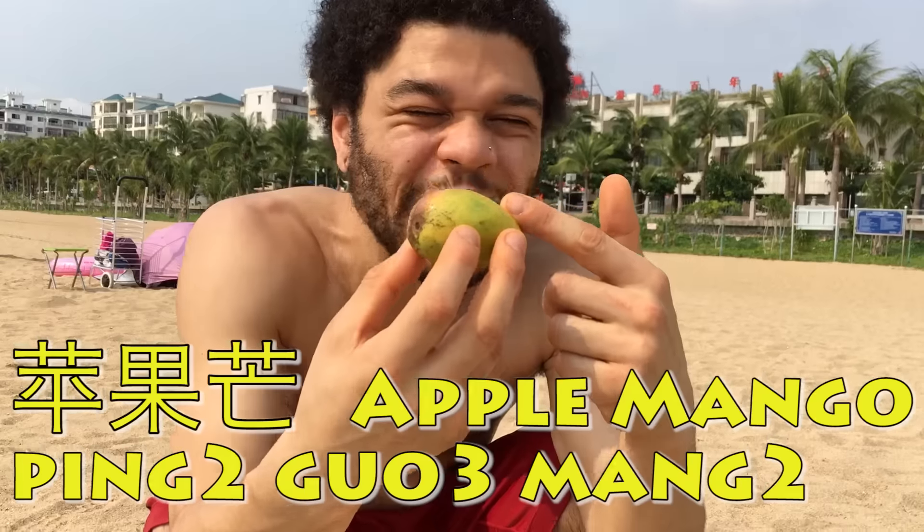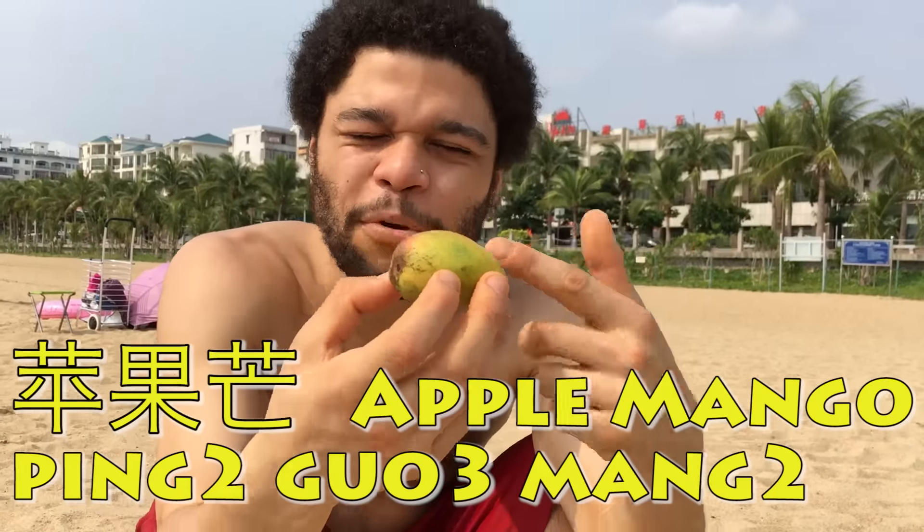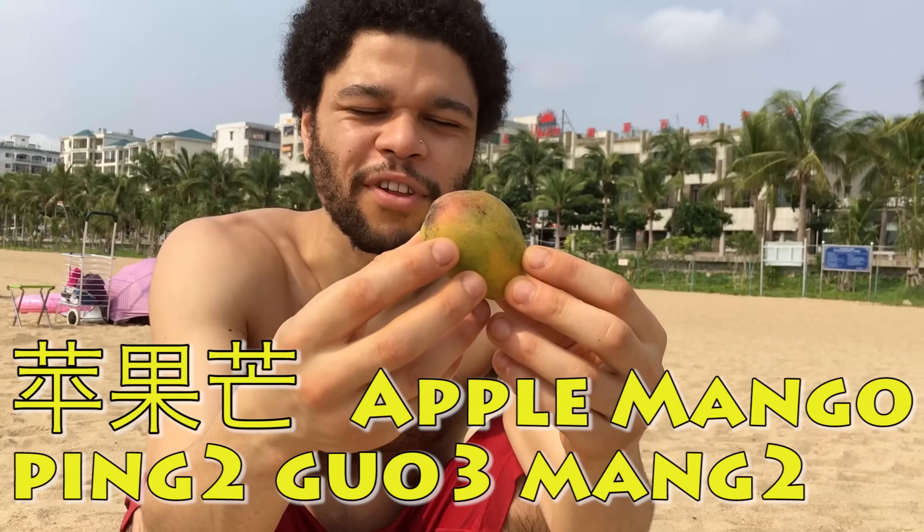Good afternoon. This is how to eat a mango when you got no knife or you got no nothing. In China, this is an apple mango. They're beautiful, aren't they?